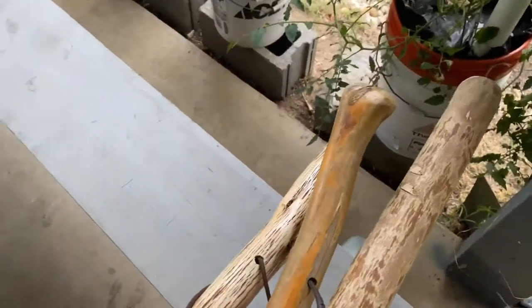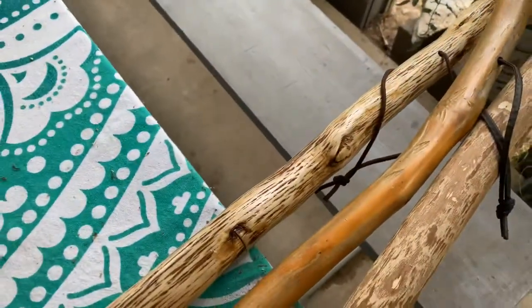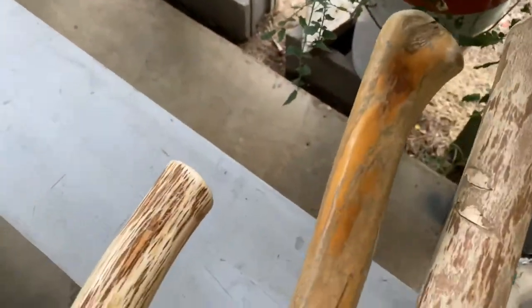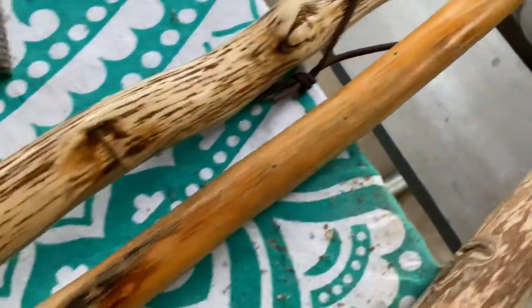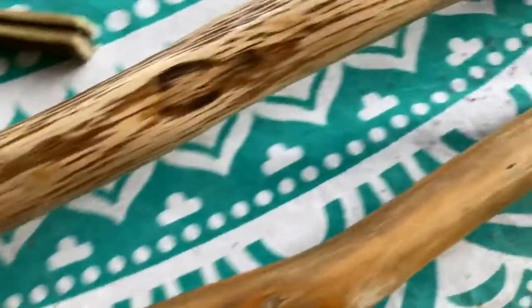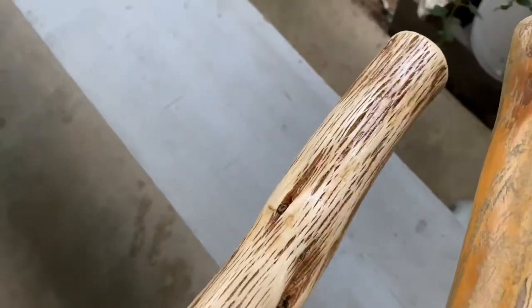Greetings from Texas. I'm gonna make a hiking stick. I just made one for my girlfriend, this one here. This is a $40 store-bought one. It's got a little rubber tip on it and I've been cutting brush, so this was a piece of Texas cedar.